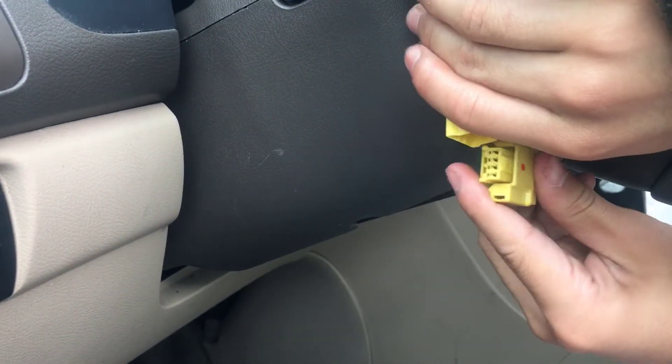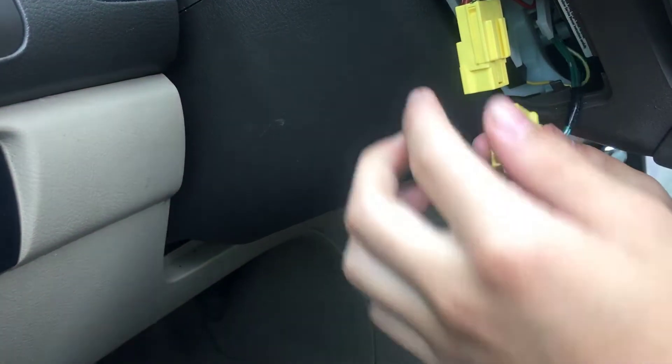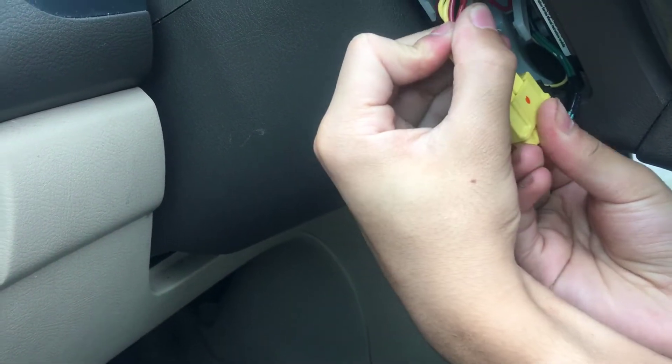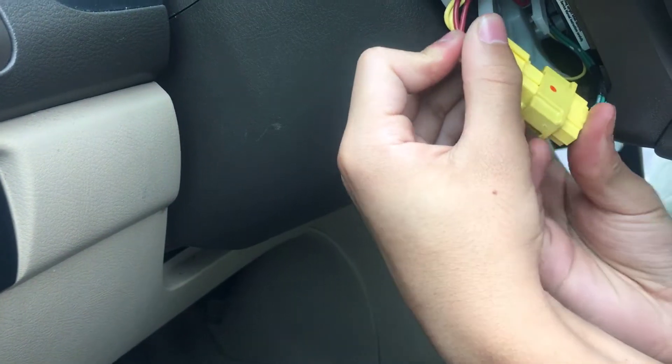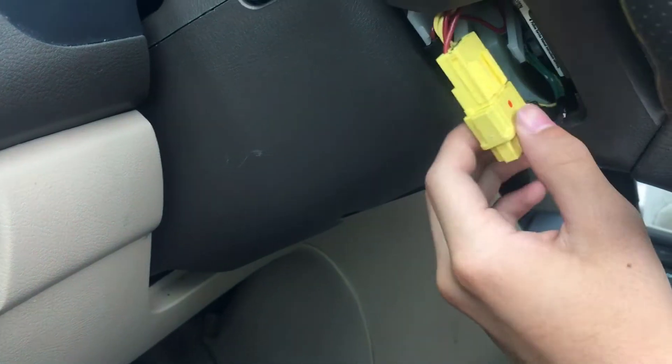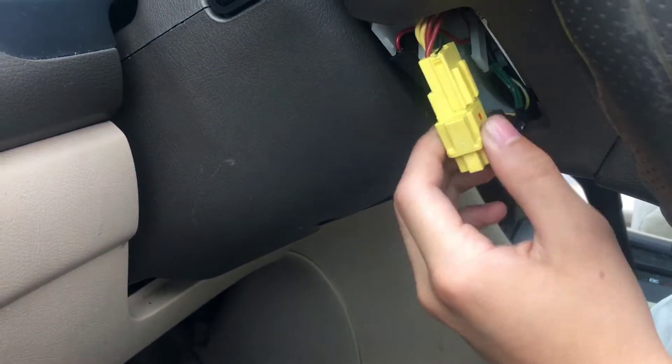The clamp has a special way of putting it back in. Pull the clamp down, lock it in place, then let go of it. As you can see, it's attached.